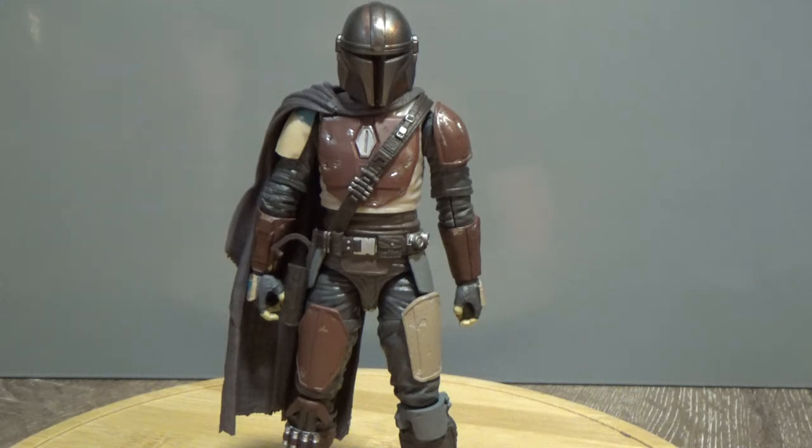That mythology of who Boba Fett was back in the day is sort of being revived through this character, which is really exciting. We don't have a backstory yet for this guy, but it's looking like it's going to be a really cool show. Thank you very much for watching — let me know what you think in the comments below. I'll see you on the next video. May the Force be with you.